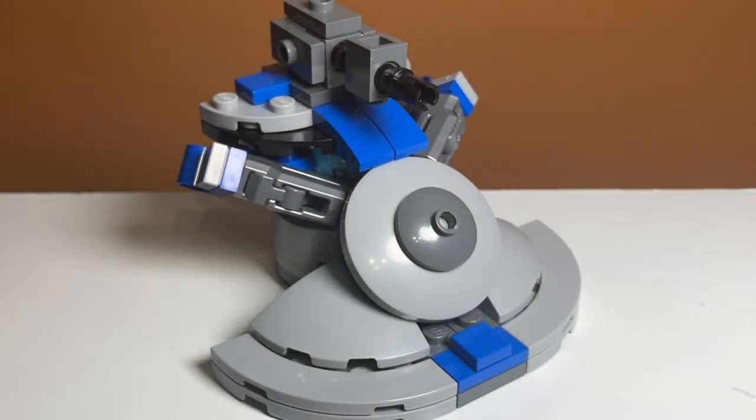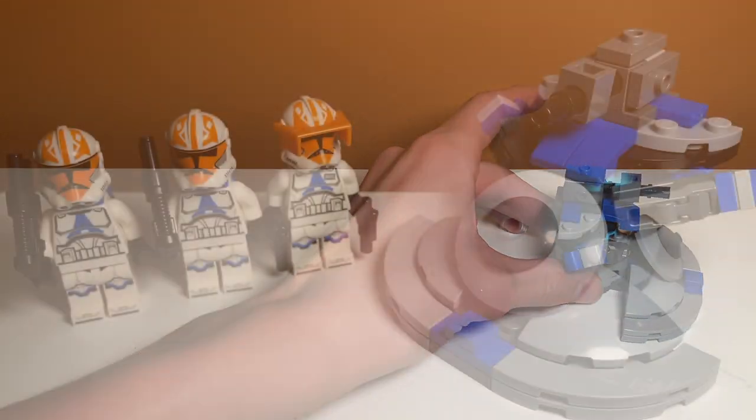So there you have it guys. That's how to build the Separatist AAT alternate build for the LEGO 332nd Battle Pack.